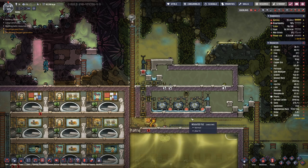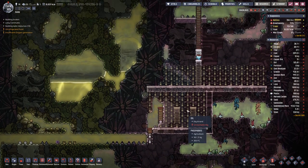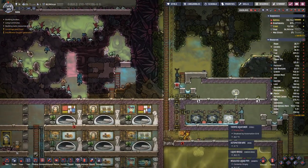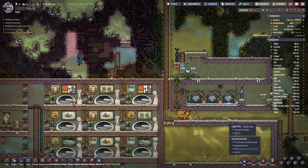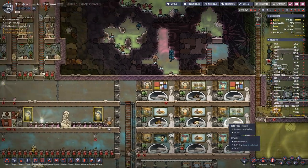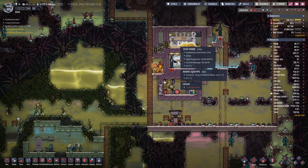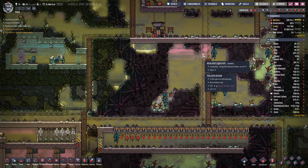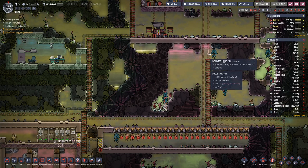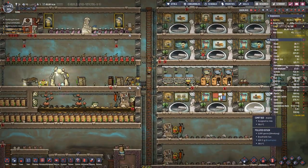We need a bit more water in here, then we should be okay. This side is also getting work done. Still looking good with the temperature up here, so no worries there. We are incoming 34 degrees out, going around 3.5 degrees higher, so obviously some cooling is taking place there.